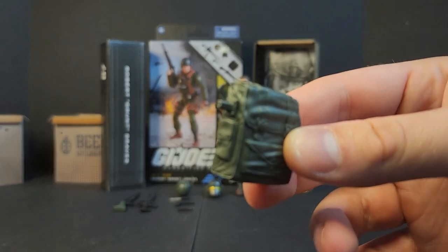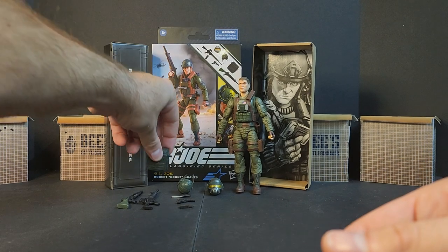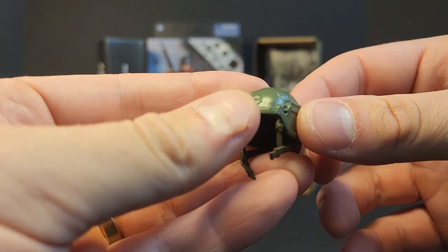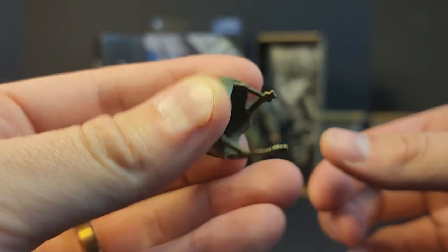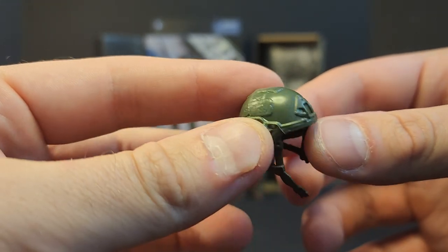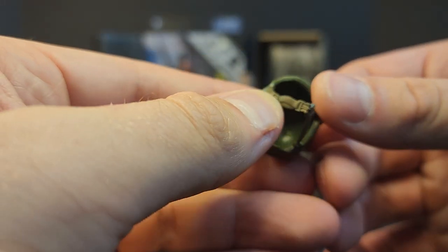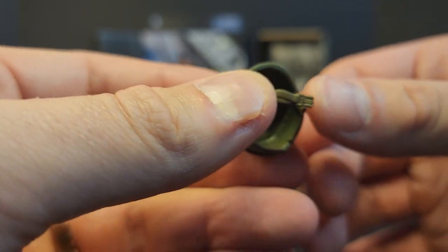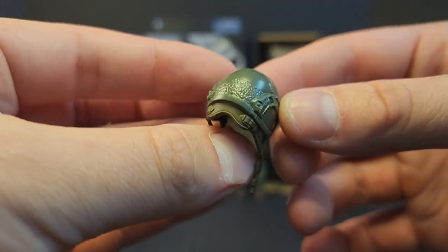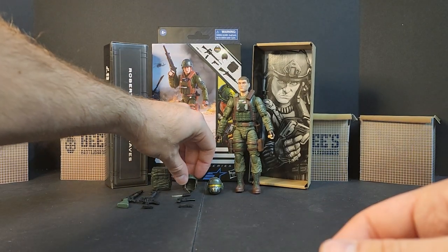You get a helmet — it's very pliable but it looks good. A little tactical helmet with rails and stuff all molded and sculpted into it. It looks good with a brown strap, unbuckled. Great detailing on the buckle. Nothing too fancy, but you customizers will have a field day painting that up.